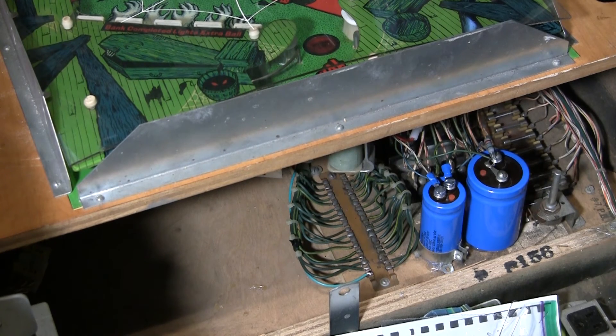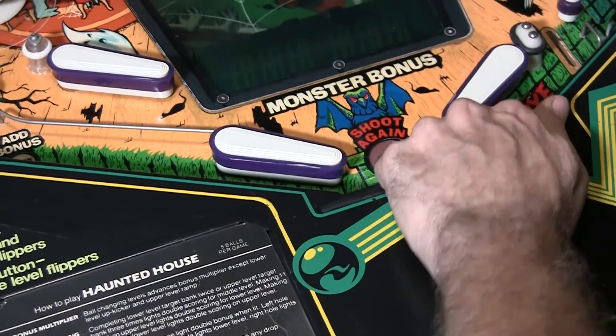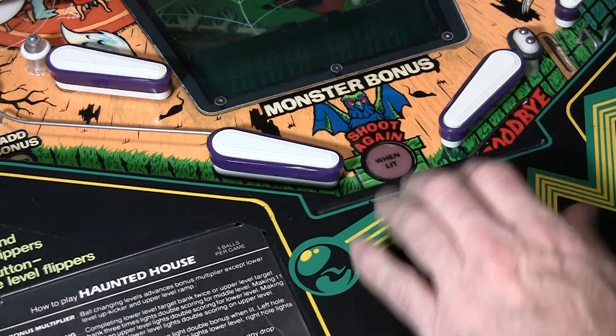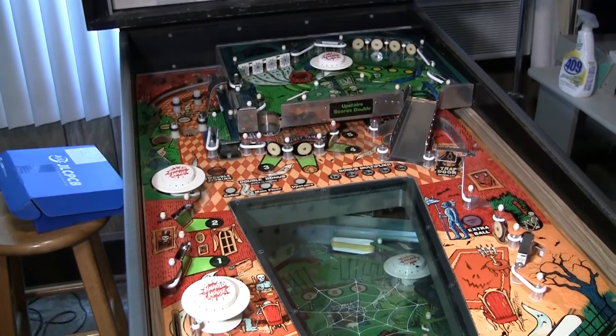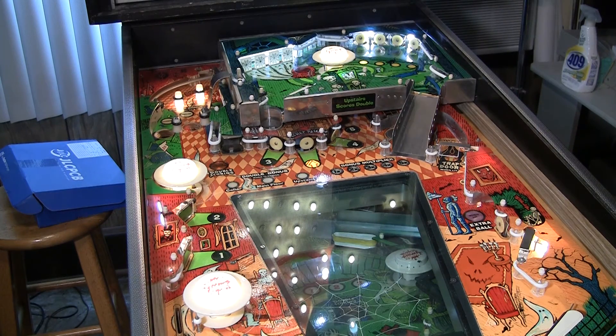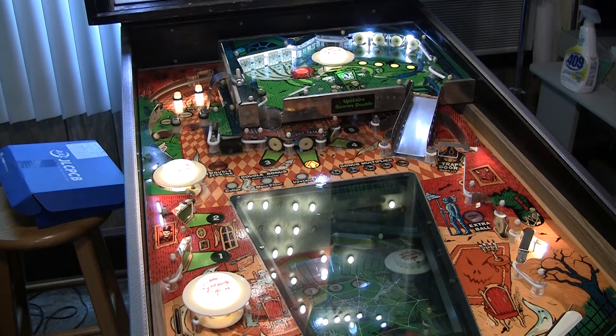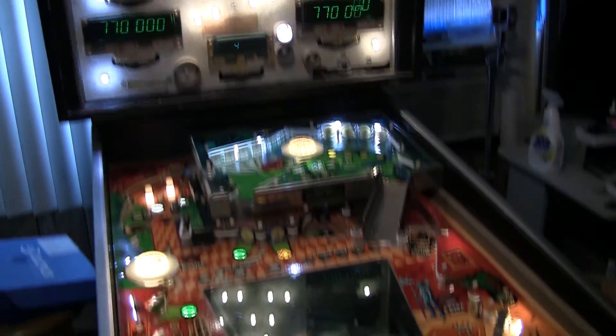There are a few other minor mods depending on what architecture you're using, but this covers almost all of them. Let's turn it on and see if it's not going to blow up. And there we go — all those lights in the back box nice and crisp, everything's working nicely.